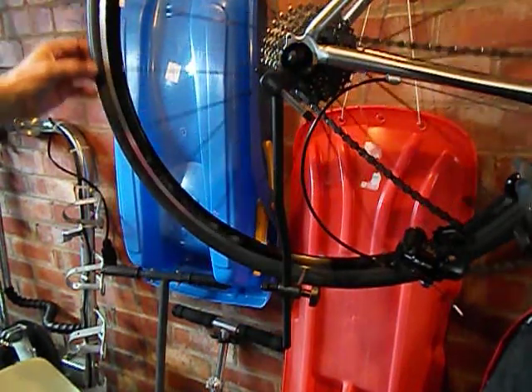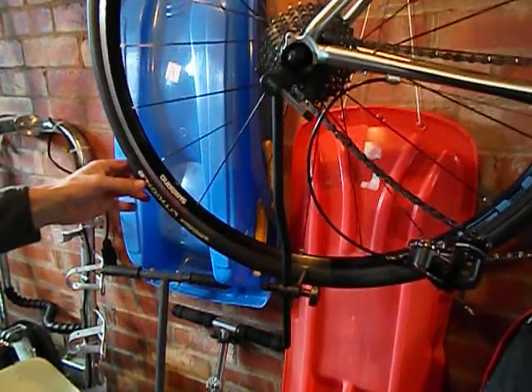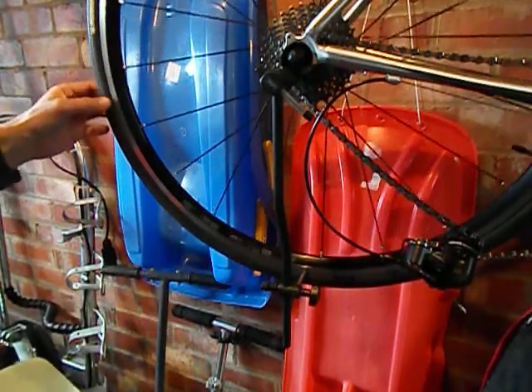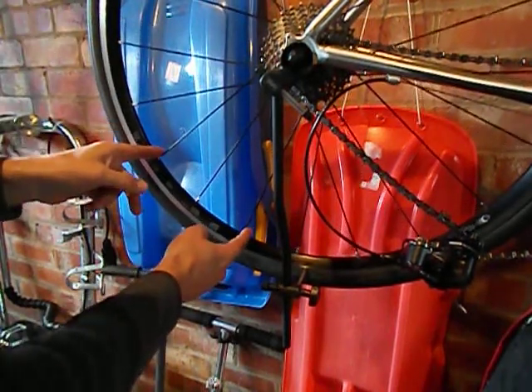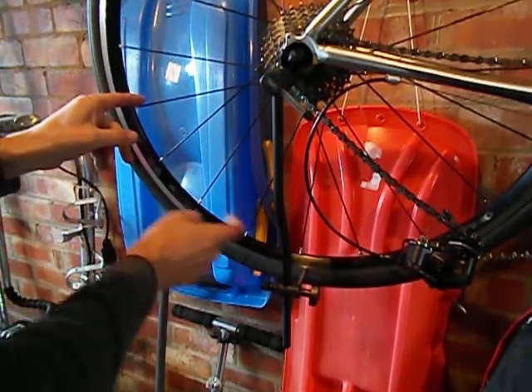Now if you move the wheel, you can hear a point which is rubbing. If I do it very slowly, you can see it starts there and finishes here. On this side there are two spokes, and there are three on the other side.